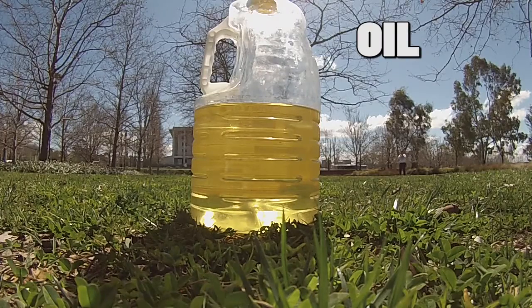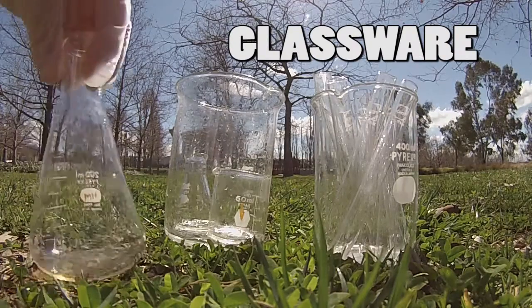Today's experiment is inspired by making things invisible. In this DIY science experiment, we are going to use oil to turn glassware invisible.